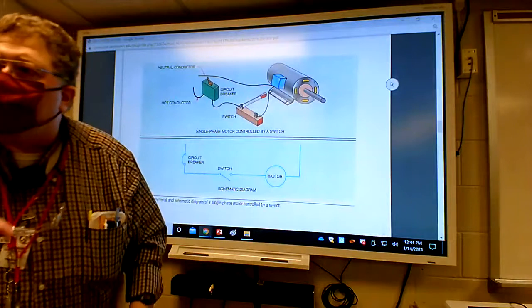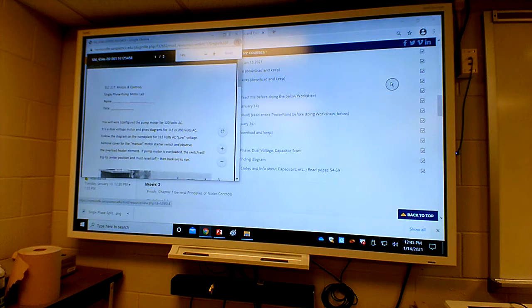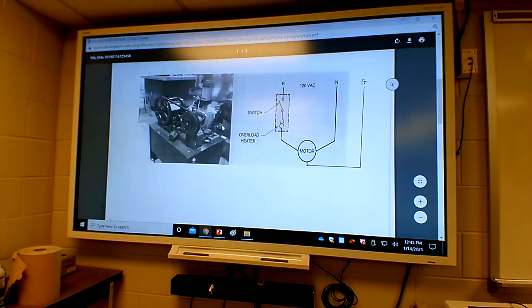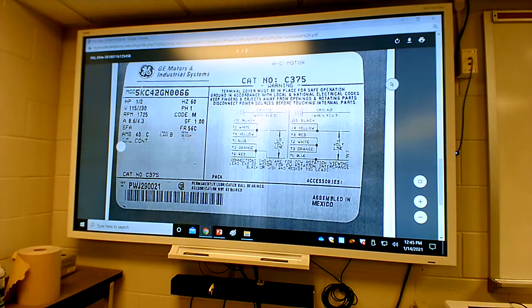We looked at that basic diagram, then broke it down and got onto the nameplate. We looked at how to wire for high voltage and low voltage - 115 versus 230. I put the actual lamp sheet on Moodle that I gave you. It shows the hydraulic pump with the dual-voltage motor, the schematic with the switch, the thermal overload, and the motor with a hot wire and neutral for 120. Everybody was good on the nameplate, right?